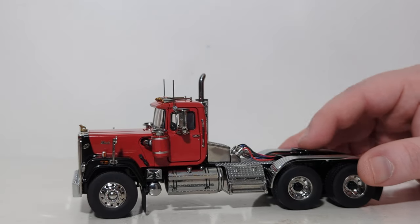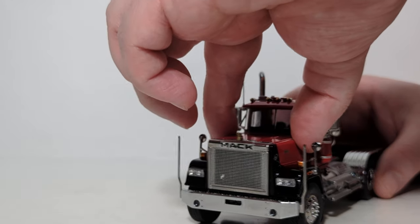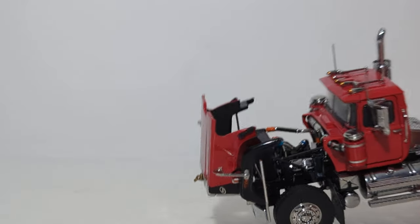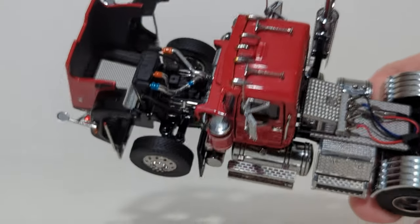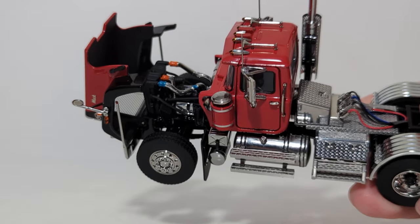I already mentioned the functionality of the fifth wheel, so we won't go over that again. Let's take a look at the opening engine hood so we can see our detailed motor inside. It's always worthwhile to have this on any model, whether it be a truck model, a construction model, or whatever, just to see the motor and engine detail inside.